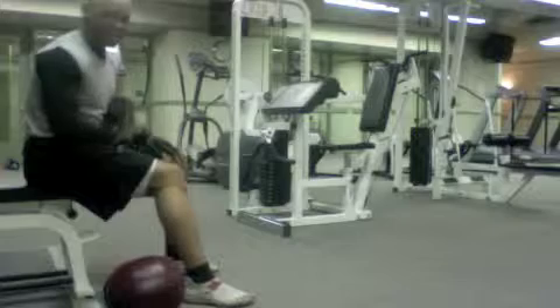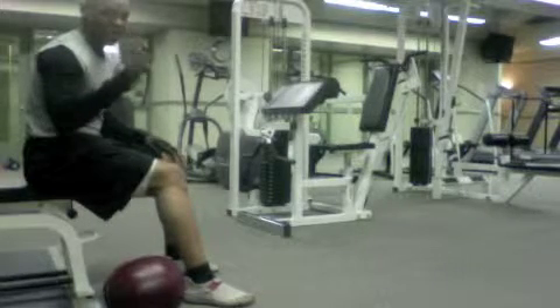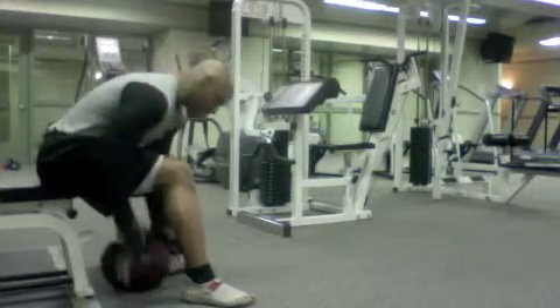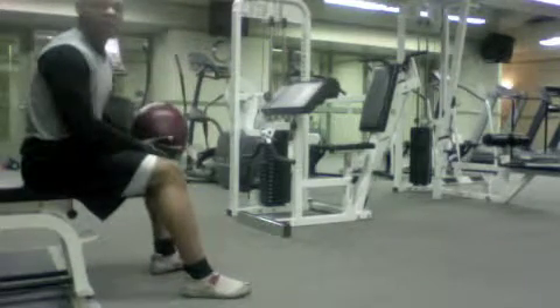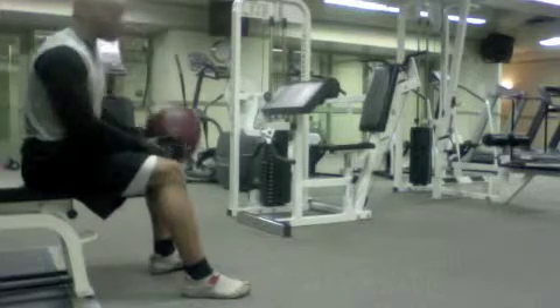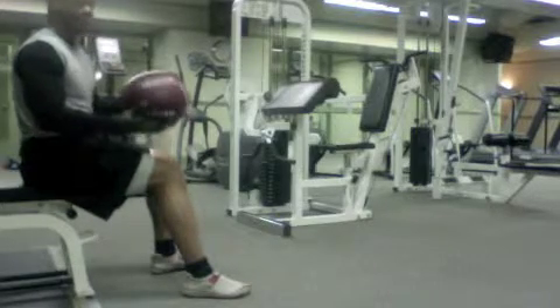Seated medicine ball biceps curl toss. You're going to start with your medicine ball, and I suggest that you start with something fairly light, like 2-4 pounds. In this case I'm using a 15 pound medicine ball.